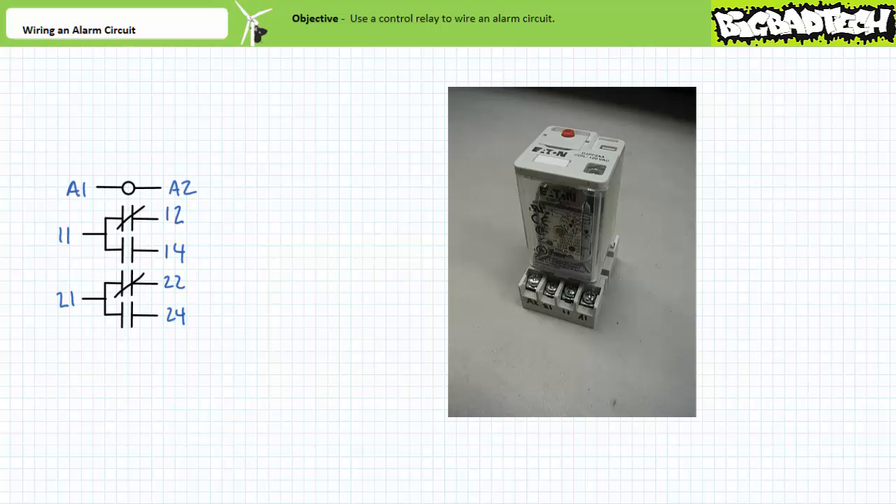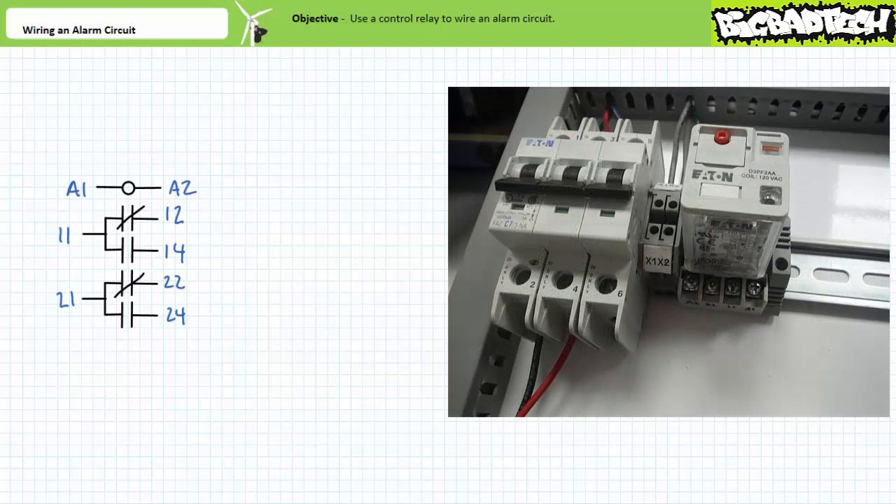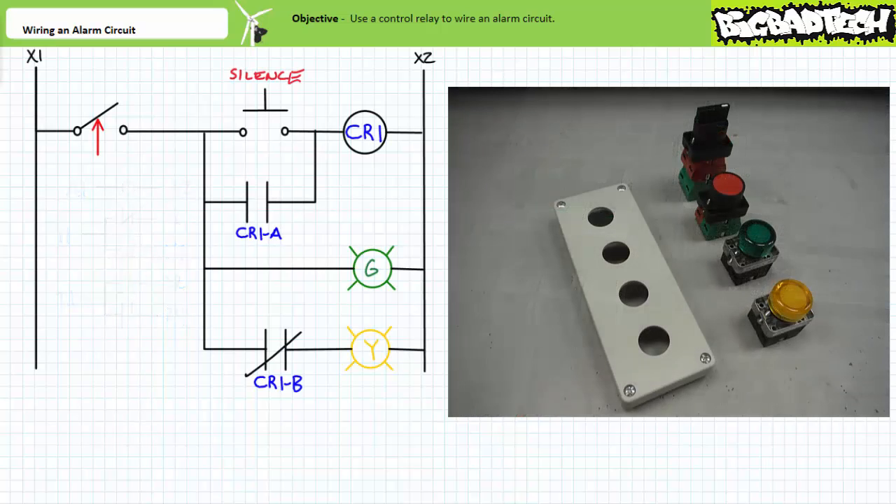Test the control relay and contacts and install it in an eight-pin base. Orient yourself to the control relay terminals both when it is removed and when it is inserted in the base. Now we need to install some switches and indicators in one of the push button enclosures. Let's first install a selector switch — our simulated float switch. This is a three-position maintained contact selector switch with two red normally closed contact blocks on the top and two green normally open contact blocks at the bottom.